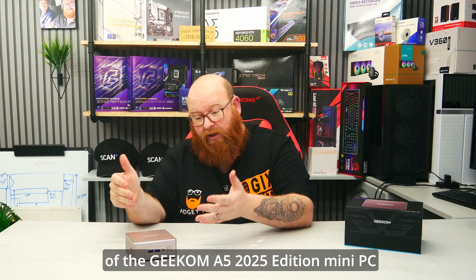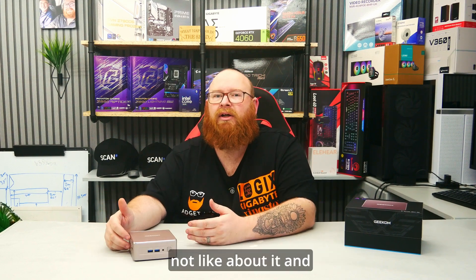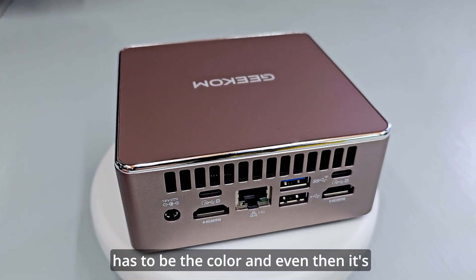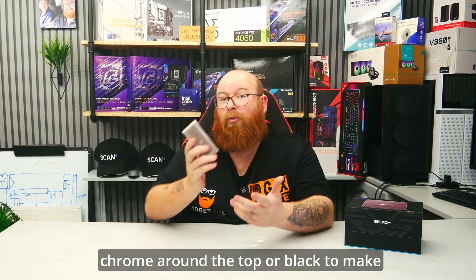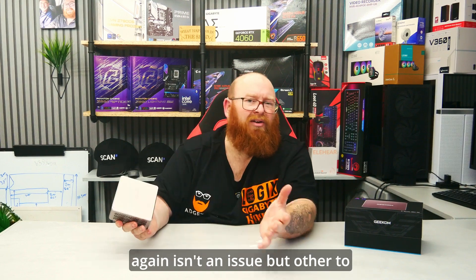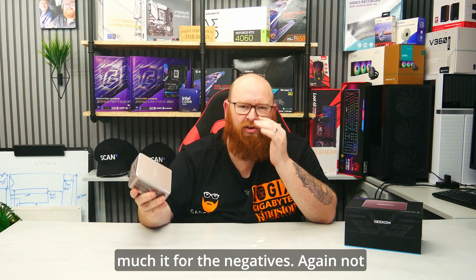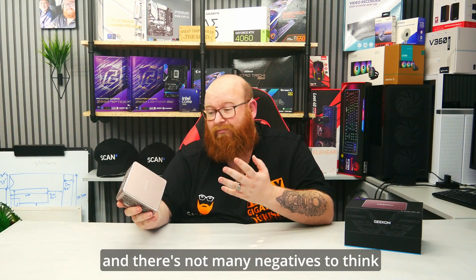That pretty much sums up my unboxing and review of the Geekom A5 2025 Edition Mini PC, and it brings me to the conclusion. What do I like about it, what do I not like, and would I recommend it? I'm going to get the negatives out of the way first, and you'll be pleased to know they are incredibly minimal. The biggest one has to be the colour — and even then it's not really a negative. It would just be nice to see different colour options. This thing would look incredible in white with chrome around the top or black to make it more discreet in the office or mounted on the rear of your monitor. Rose gold does look great, but it almost gives it a slightly feminine feel. Other customisation options would be great to see, but when you consider everything you're getting for just £300, there's not much to be negative about.